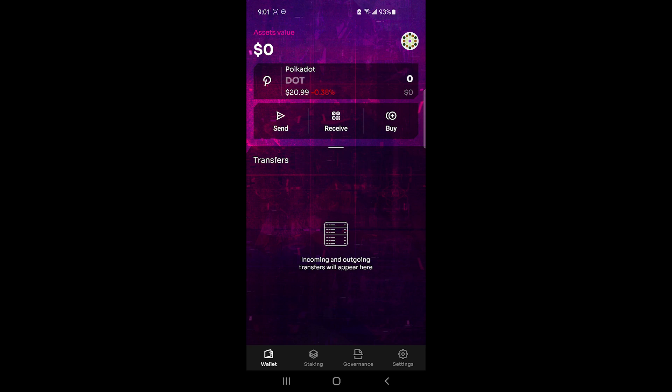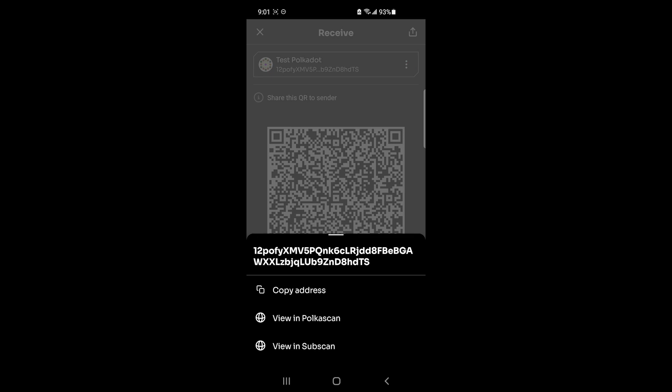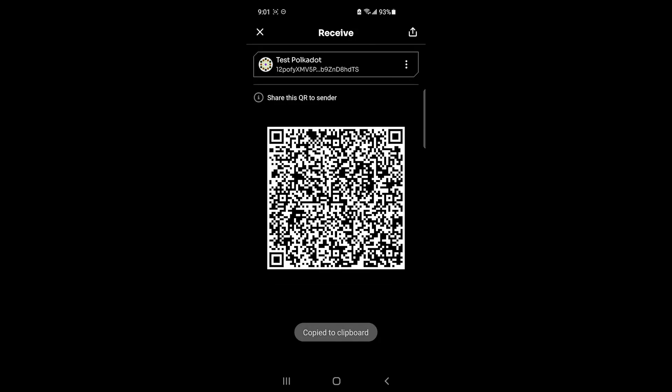If you want to go the same route, you'll need to copy your wallet address. At the top you'll see Send and Receive — click on Receive and it will show you the QR code and the wallet address, which you can copy. Then in whatever app you use to buy your Polkadot or Kusama, it will ask for the wallet address you're sending to — this is the one you'll enter there.